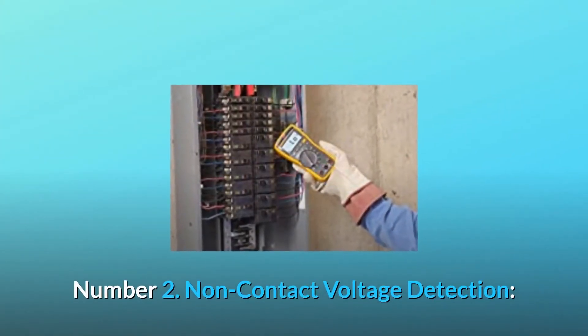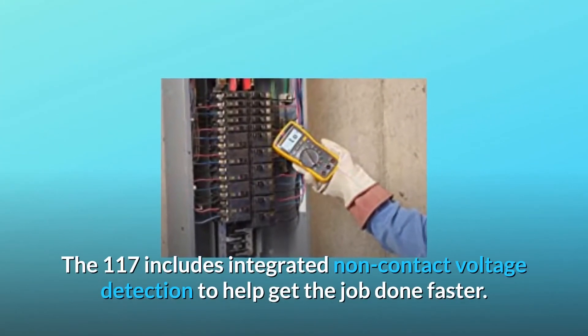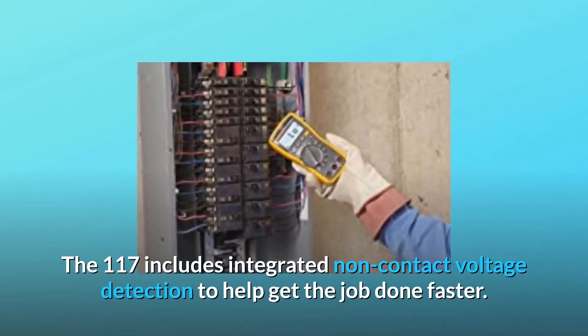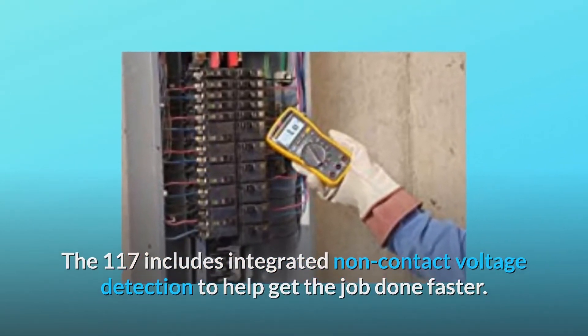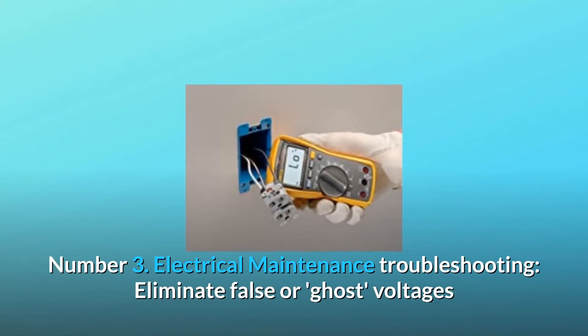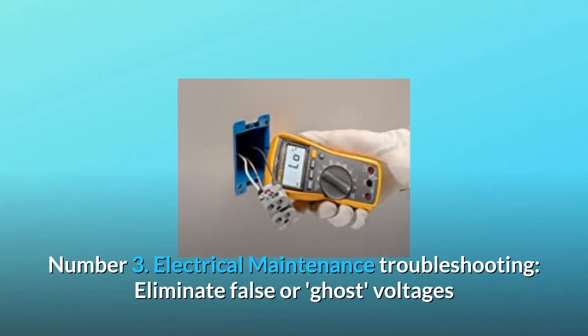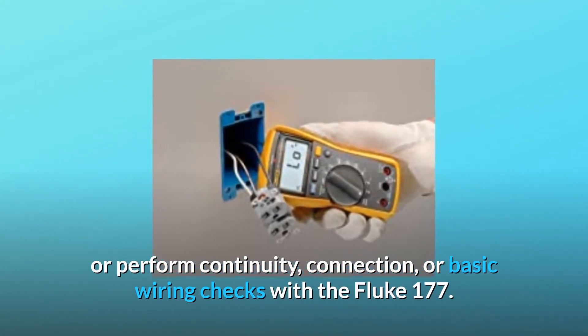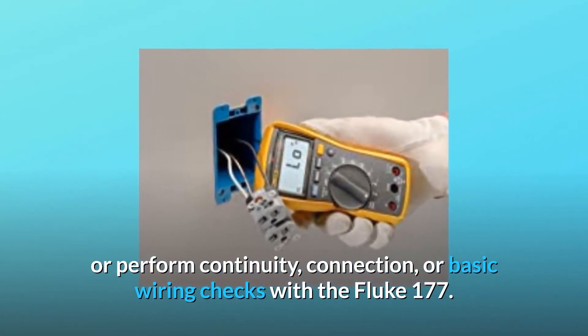Number 2: Non-Contact Voltage Detection. The 117 includes integrated non-contact voltage detection to help get the job done faster. Number 3: Electrical Maintenance Troubleshooting. Eliminate false or ghost voltages, or perform continuity, connection, or basic wiring checks with the Fluke 117.